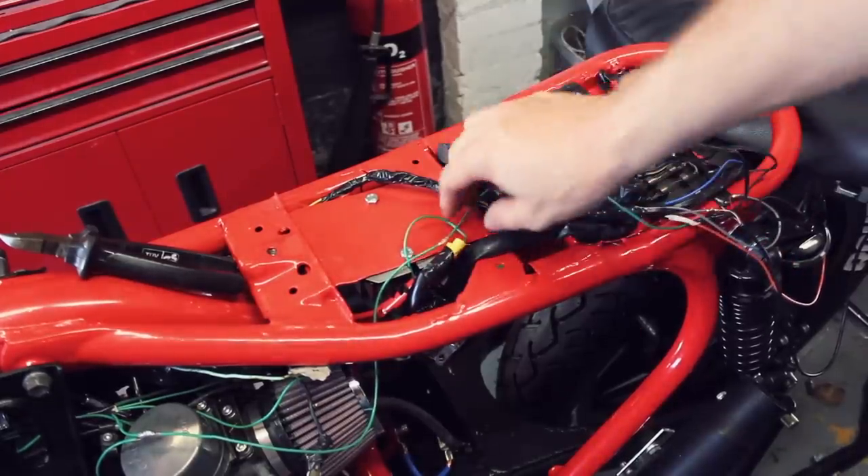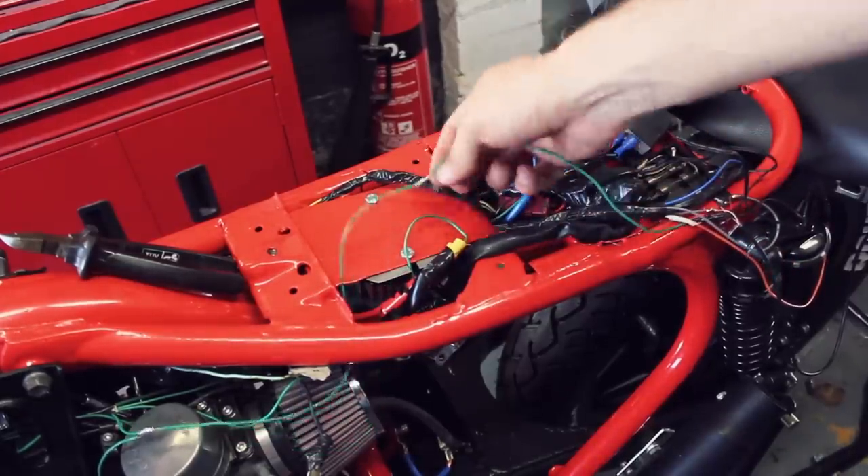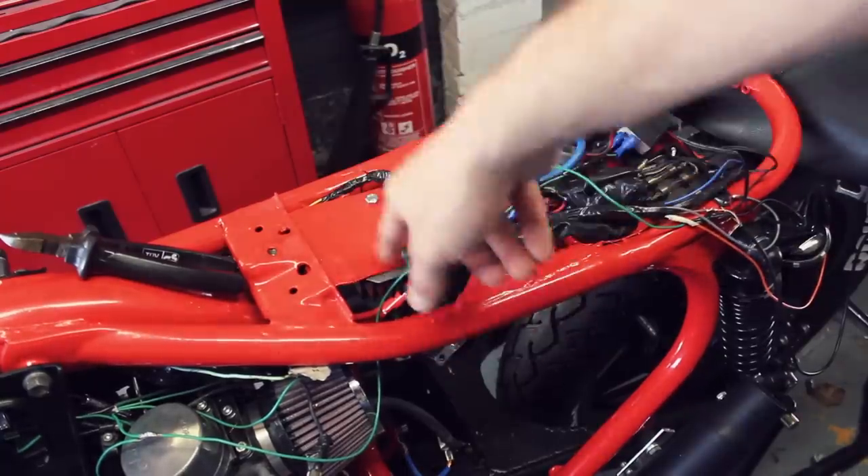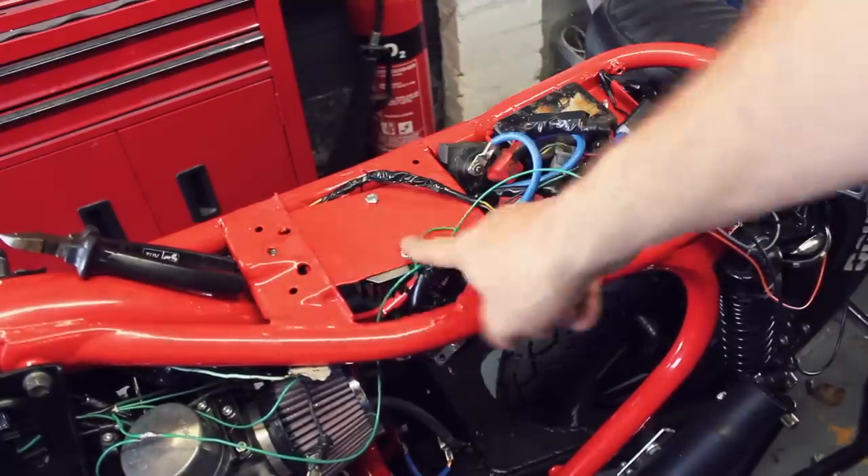They're all plugged in. I obviously need to neaten up all these wires and finish off a couple of things, but the regulator rectifier is in place. That shouldn't fry my battery now, so I'm happy.